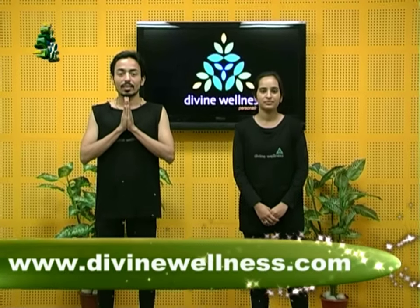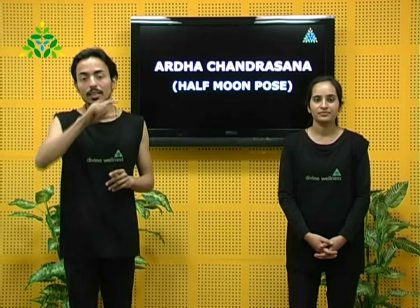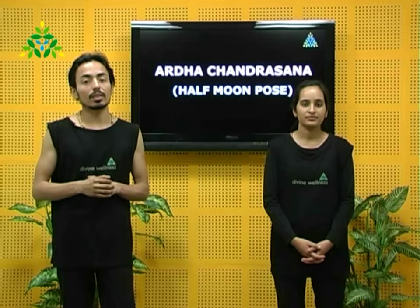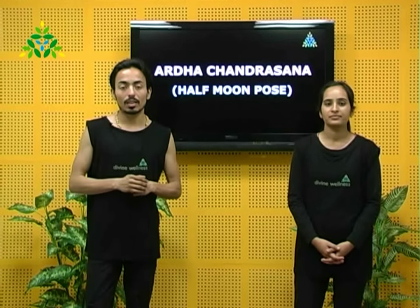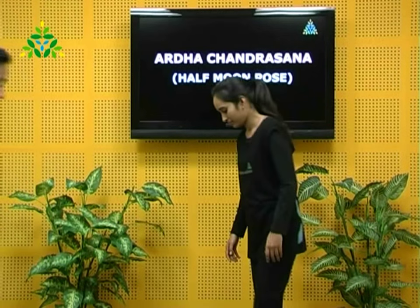Namaste and welcome to Divine Wellness. I'm Suyash, and I'm Arshana. We are here to present Ardha Chandrasana, the Half Moon Pose. It's also named the Crescent Moon Pose because it resembles the crescent moon in the final position. Arshana is here to help us understand the demonstration.